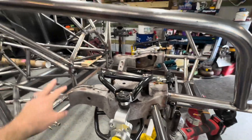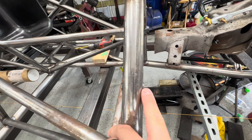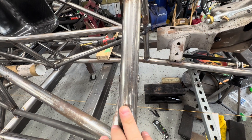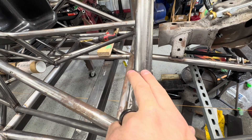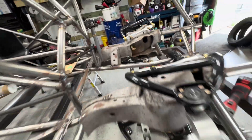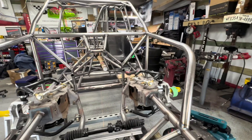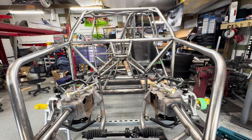All right, so we've got these set in here. You can weld them out and grind them down, taper them down. Those sleeves are in there, so now when you tighten the bolt it won't pinch this pipe — it'll be strong and sleeved. That is half-inch chrome moly.